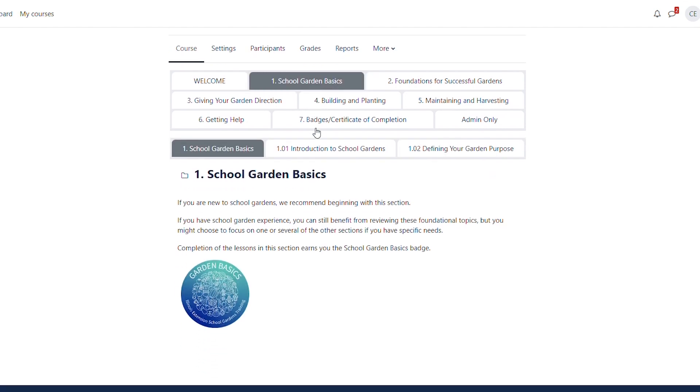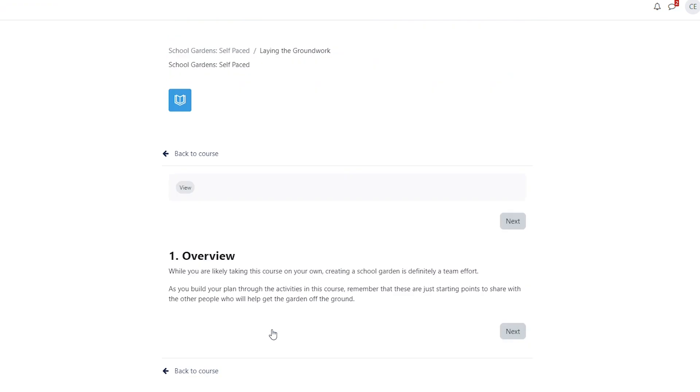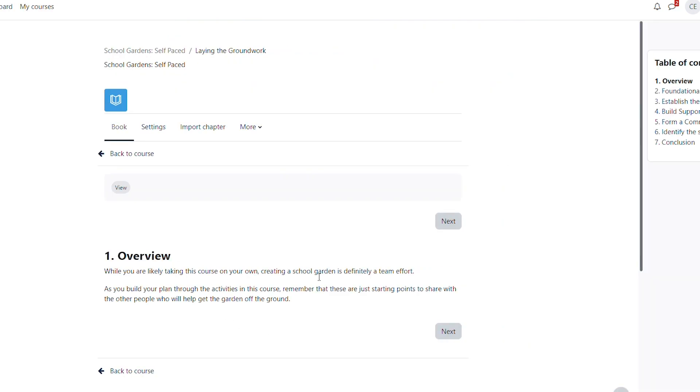We start with the logistics of building a garden, including getting buy-in from school administrators, maintenance staff, and parents. We have spent years developing this course to bring you resources for grants, recipes to try with your students, considerations of materials as you build a budget, and much more.